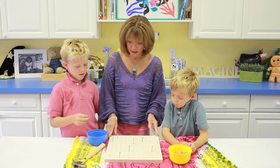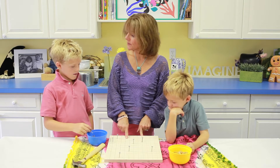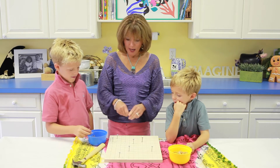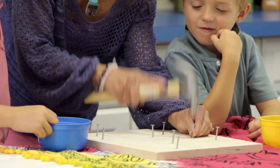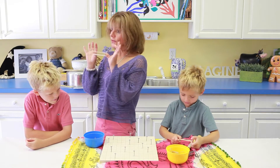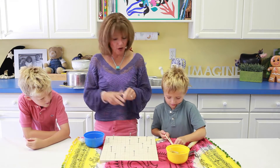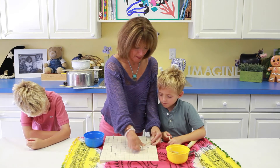What I started to do was to hammer a nail right at the point of the different squares. I'll show you how I did it — I'll put one right here. What we're going to do is take an elastic like this and stretch the elastic between any two nails that you want. So you can do one here and one there.